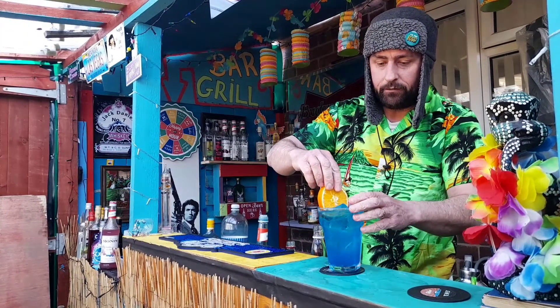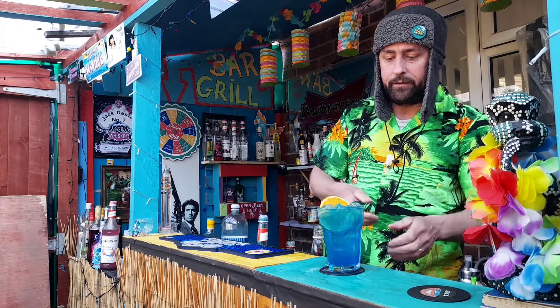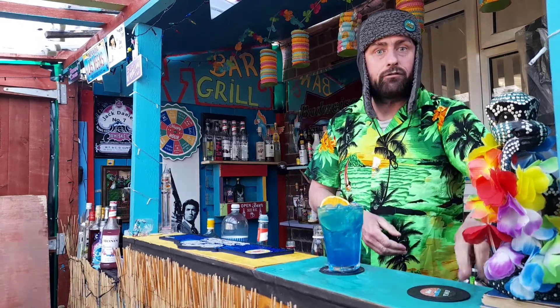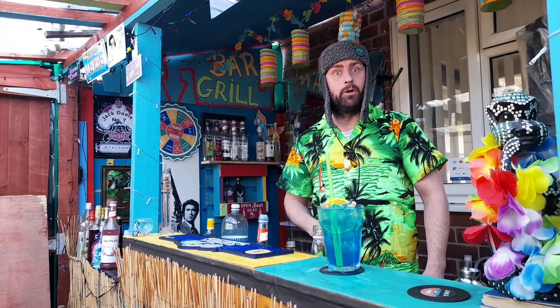We're going to garnish that with an orange — get that in there. It'll be nice if it sat there. Let's put it there like that. That'll do. Get a straw. And there you have it — a Blue Moon.